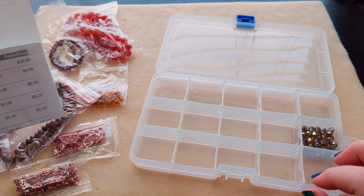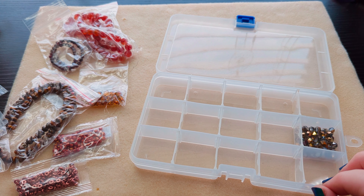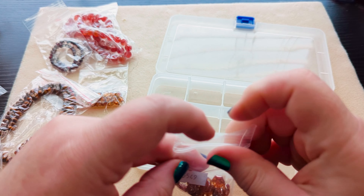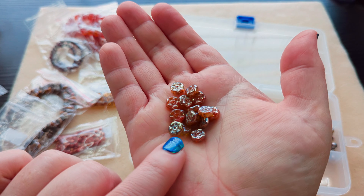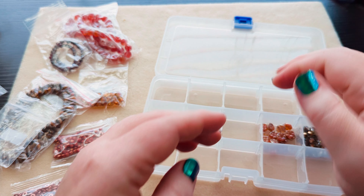Then we've got eight by three millimeter Czech pressed glass vintage rondelle beads in crystal orange swirl travertine. They remind me of belly button plants — I'm calling them belly button beads, and that's what they're going to be called in my head.